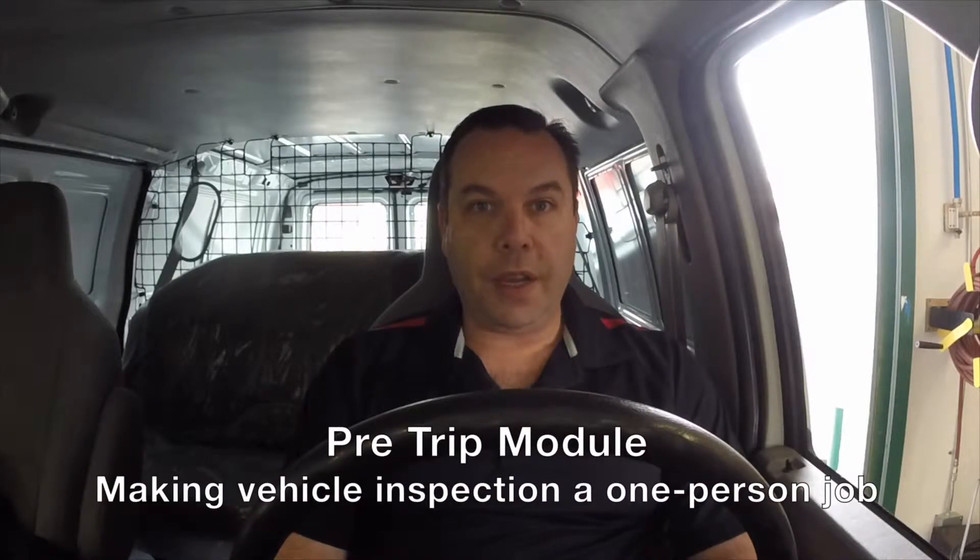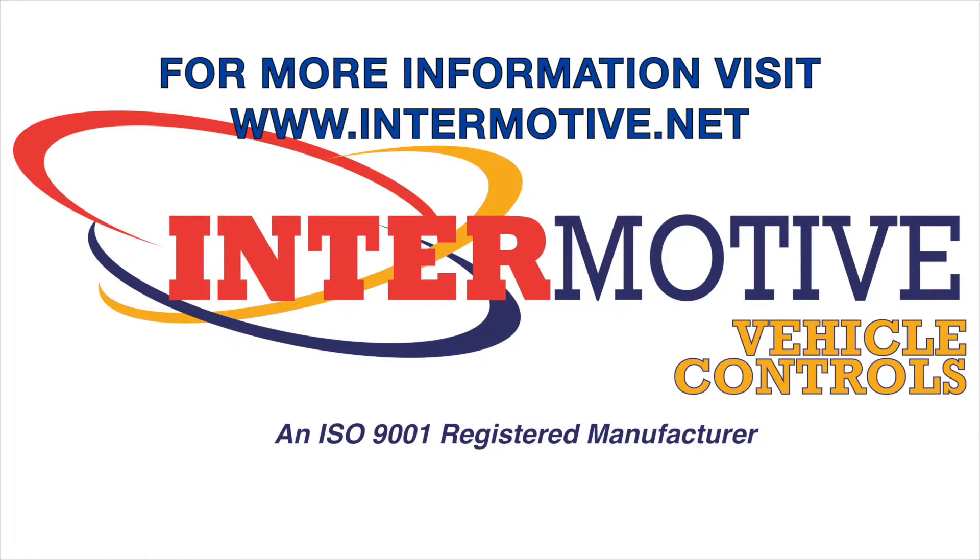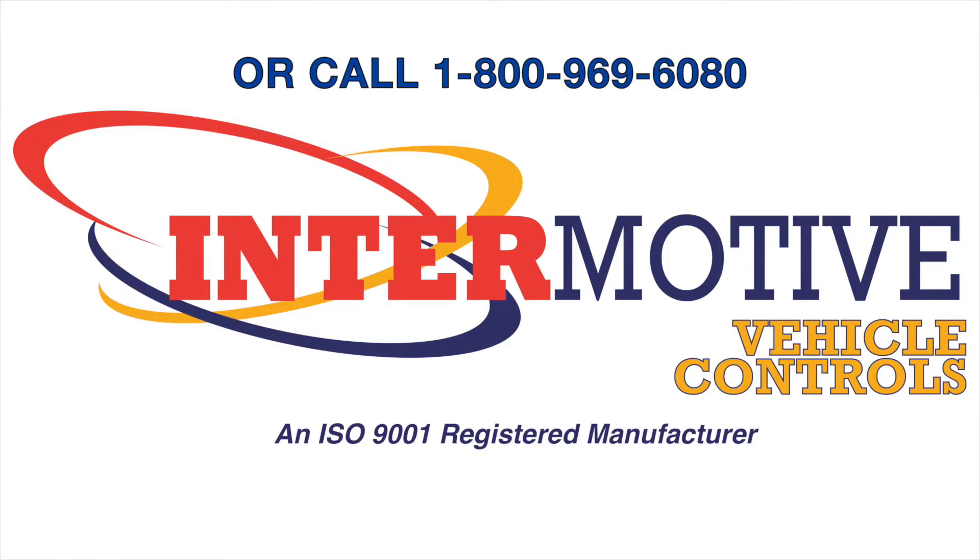Pre-trip module — making vehicle inspection a one-person job. For more information, visit www.intermotive.net or call 1-800-969-6080. Thanks for watching.